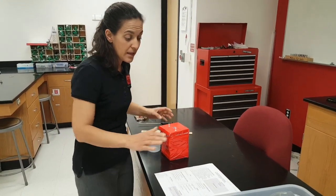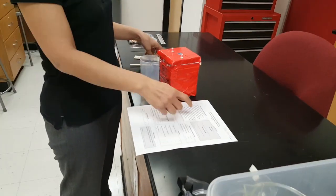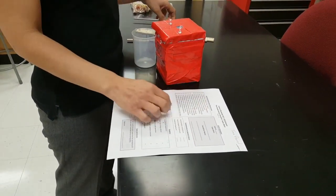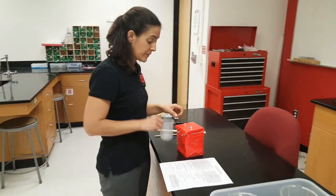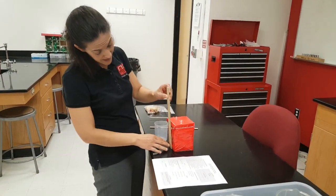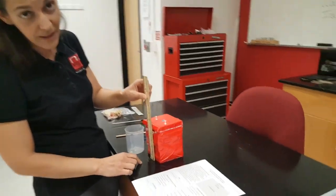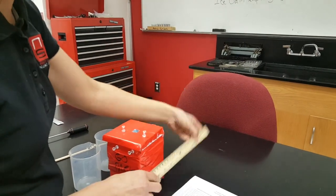At impound, every student group will get a checklist so that event leaders can go down the list and make sure the device meets standards and specs. Students, you have to check the box in. If you're Division C, the box can be 15 centimeters or less. If you're Division B, it can be 20 centimeters or less in all directions.